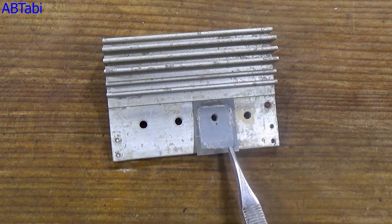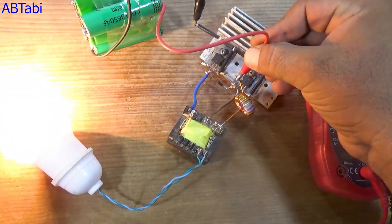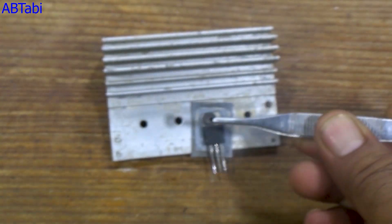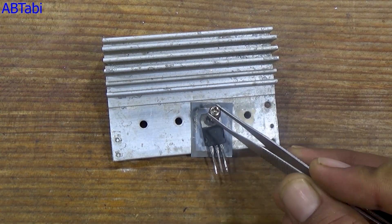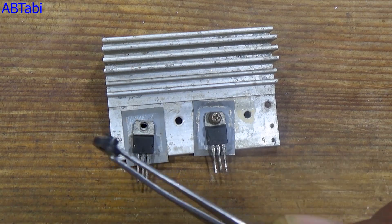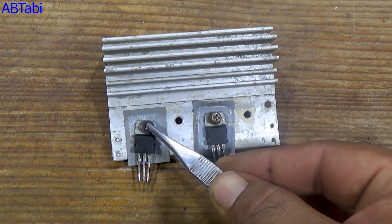Hello friends, welcome back to the channel. In today's video, I have made a 12-volt DC to 220-volt AC inverter circuit using very simple and easily available components. This inverter is strong enough to run small loads like mobile chargers, and also heavy loads like 200-watt bulbs, and even more.